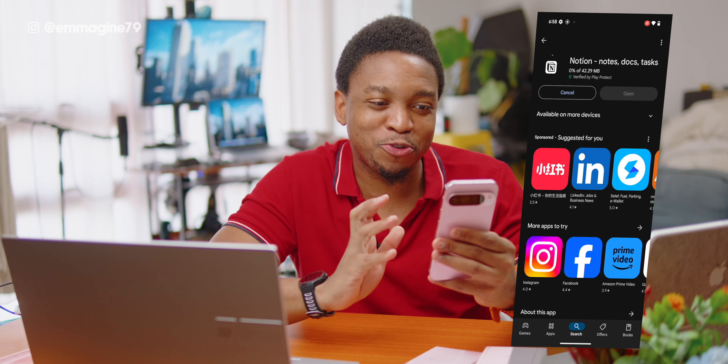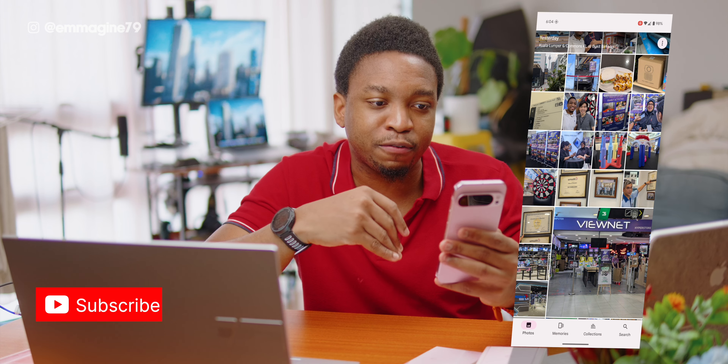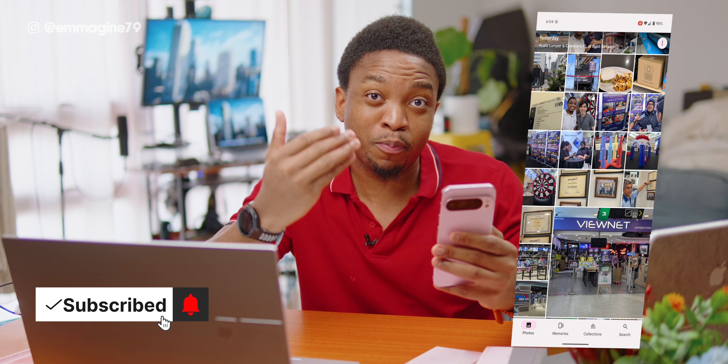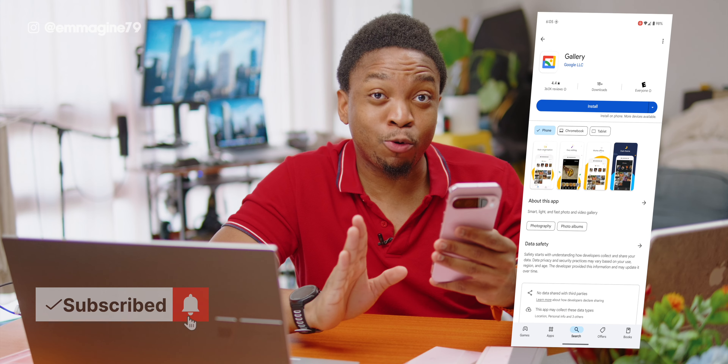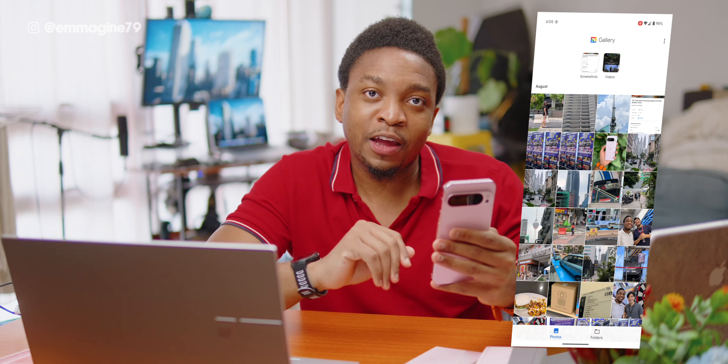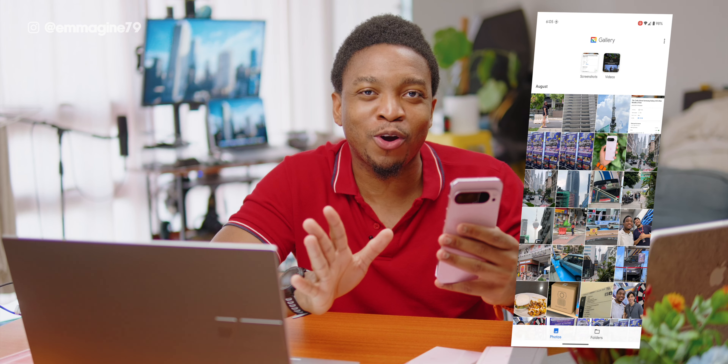Next, I'll be installing Notion as that's my project management tool of choice. And while Google Photos is great, I do not like the fact that every time I want to view photos taken with the Pixel, I have to see all of my cloud photos as well. So search for Gallery App by Google on the Play Store, install it, and you'll be able to see photos taken only on your Pixel with no cloud component whatsoever.